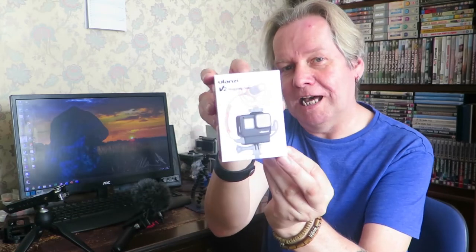But now a company called Ulanzi — there are a few videos on YouTube already about them — have got the ultimate GoPro vlogging case. This is only about £15, so probably about $18 in the US, and it's really good.